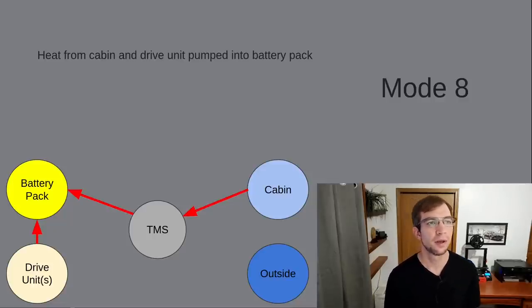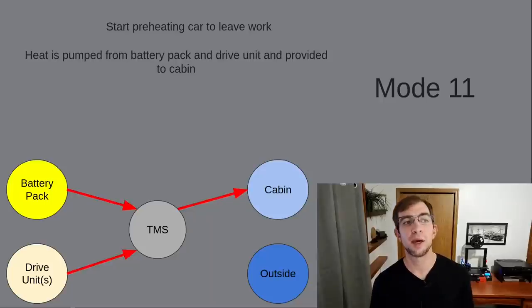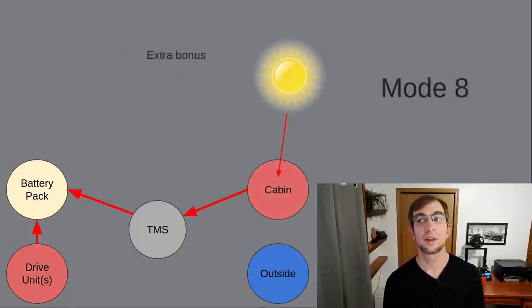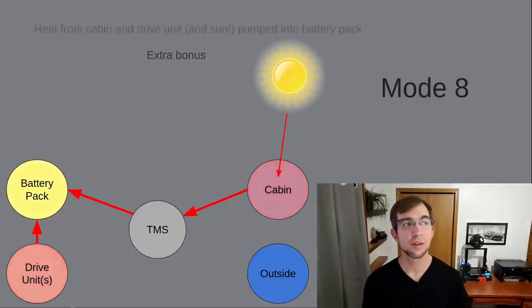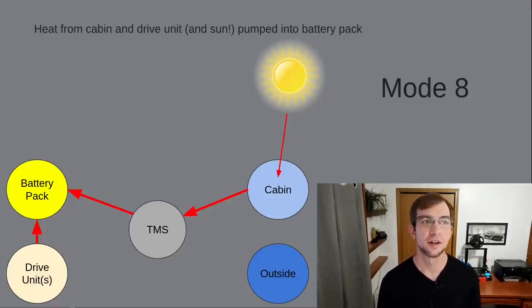Let's get back to the scenario. When it comes time to leave work and you start preheating the car, it can then pull that stored heat energy from the battery pack as well as some from the drive unit to heat the cabin. This approach is more efficient than trying to pull heat from outside, as it is easier to pull heat from a higher temperature source than a lower temperature source. For the fourth and final factor, let's go back in this theoretical scenario to when we arrived at work. Let's assume this is a sunny winter day and the sun is adding a few hundred watts of additional heat to the cabin. Using this same mode, we're able to harness and store that solar energy as heat to use later — all with no photovoltaics, no extra parts, just some brilliant engineering.